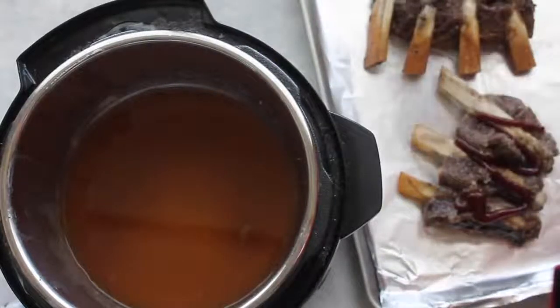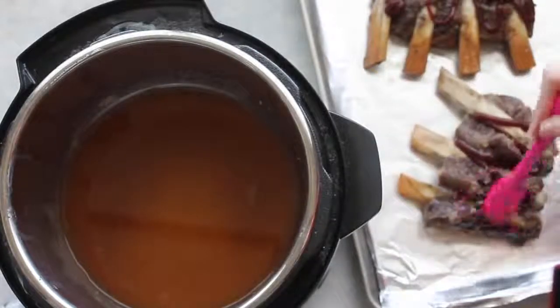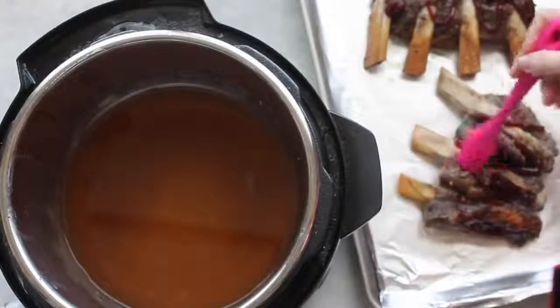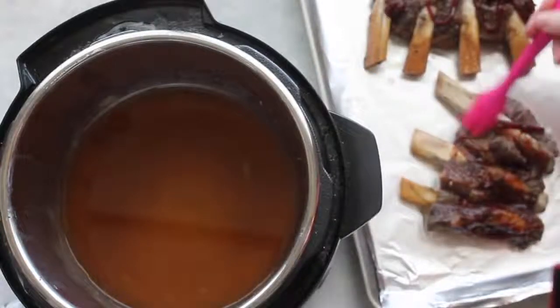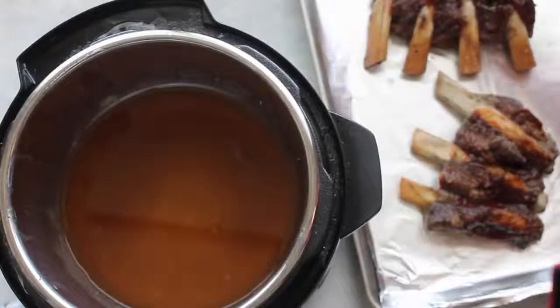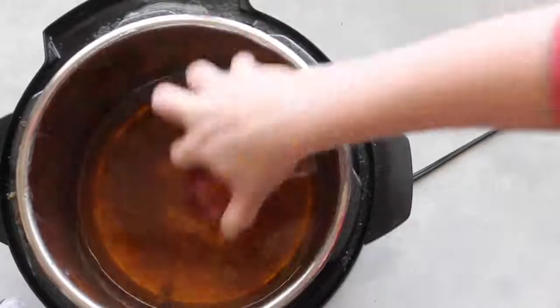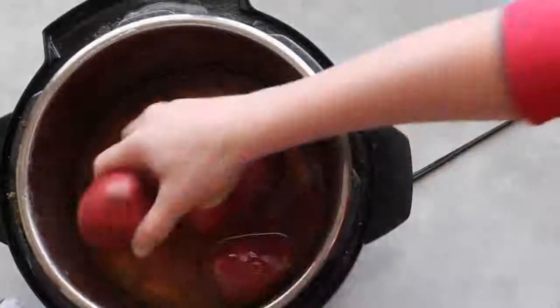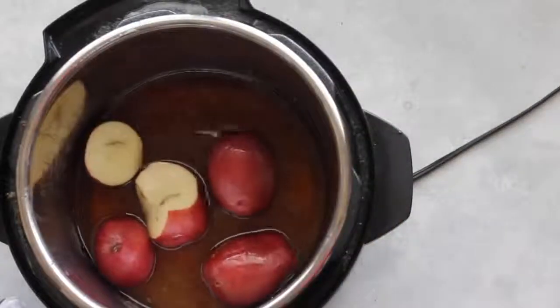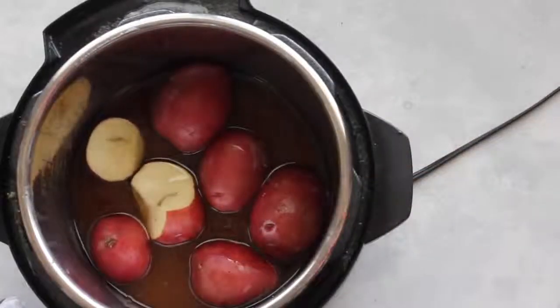Before broiling, spread some barbecue sauce on the ribs so they'll caramelize nicely. Just a few squirts of any barbecue sauce you like, then spread it around evenly on each rib. Stick them in the broiler for about two to four minutes — keep an eye on them so they don't burn. Now, instead of dumping the apple juice drippings, I'm going to add some potatoes to make mashed potatoes as a side dish — totally optional, but I'm all about easy sides!